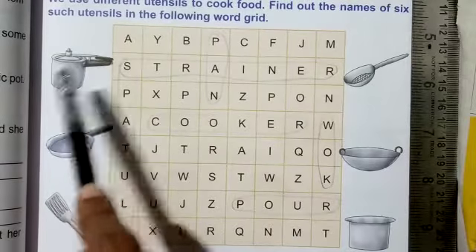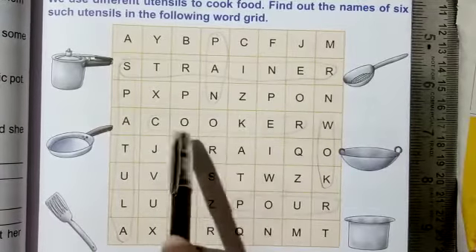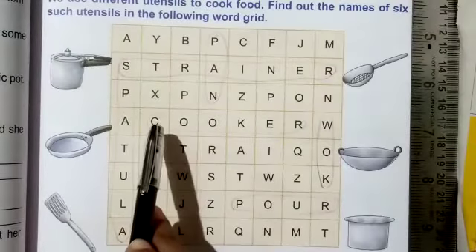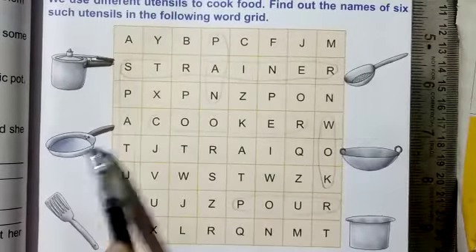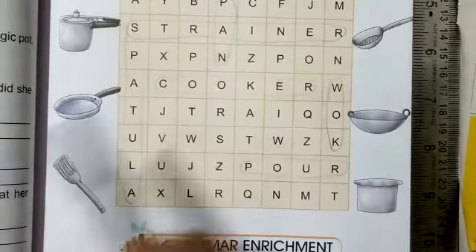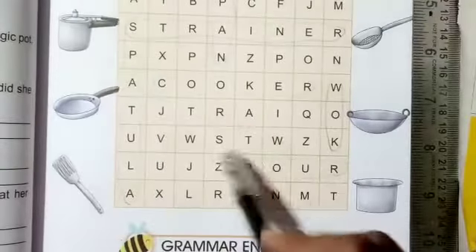Look, there is a picture of a cooker, so you have to find the word 'cooker' in the word grid. I have done the finding work for you — look, it's C-O-O-K-E-R. Mark 'cooker' like this. Next is 'pan' — P-A-N, mark the pan. And there is a picture of a spatula, so we have to mark the word 'spatula'.